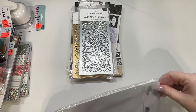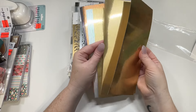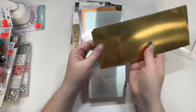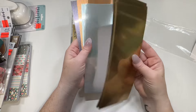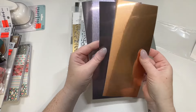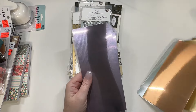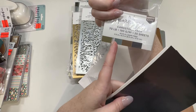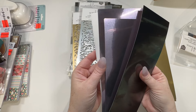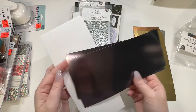There were multiple ones — a couple were missing, but I grabbed some I thought I would use. These are just metallic sheets. I really do need to start making more cards, but even if you didn't use them for cards, I feel like this is a good price for a metallic sheet. You get gold, silver, copper, and this purpley-black — I'll probably use that one for Halloween because it gives off a gunmetal kind of color.